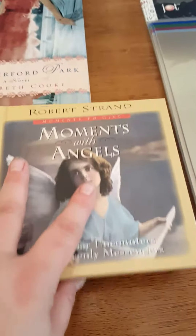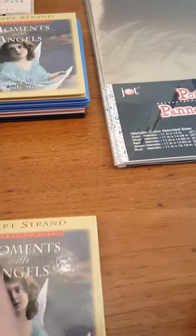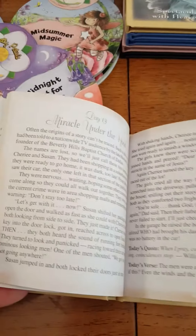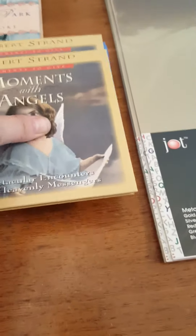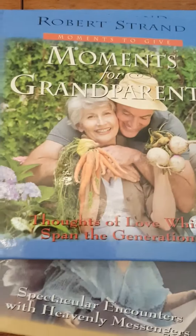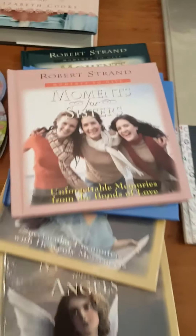I got these little books — here's your product code. This one is 'Moments with Angels' and it has some little stuff in it. I have an idea for these books but I'm not going to say what I'm going to use them for. These two are 'Moments with Angels,' I got two 'Moments with Grandparents,' 'Moments with Sisters,' and 'Moments with Fathers.' I don't know how I missed the mothers, but I got two grandparents anyway.